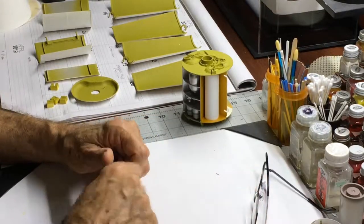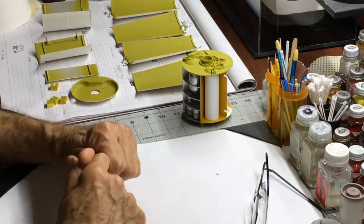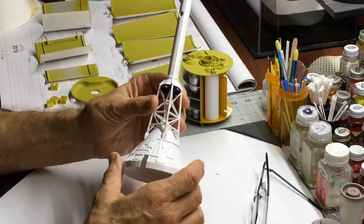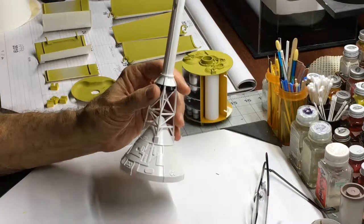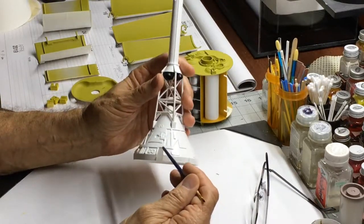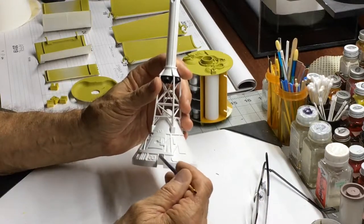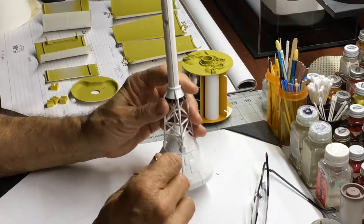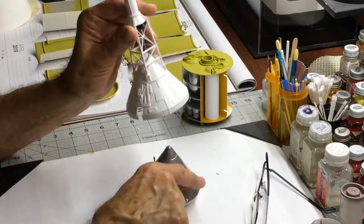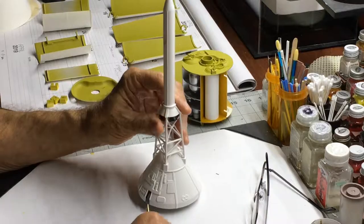You can get into this kit and really modify it, but then you might as well go full Block II. I'm building it pretty much out of box, with the exception of the boost protective cover, which I've added to the entire stack. I also cut this section out to accommodate the electrical umbilical — it fits on there really well.